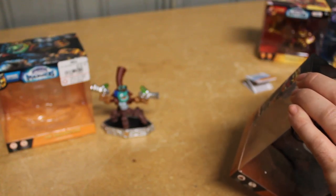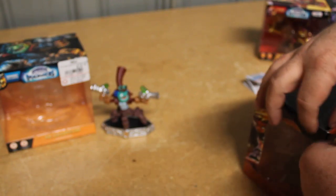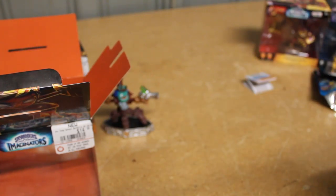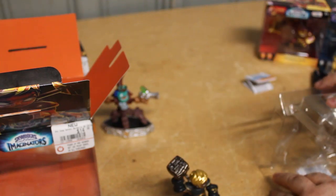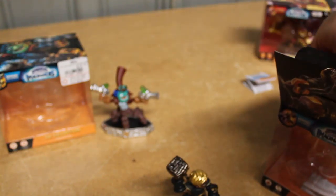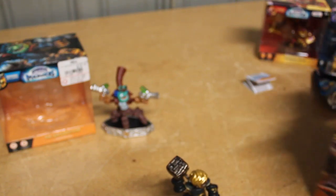Now let's open our Barbella figure. Barbella looks really interesting. She is an Earth Sentinel, like I stated before. She's got an interesting face — we'll take a close look at it once I get this all opened. I'm probably not gonna keep this packaging just cause it would take up a lot of space, so I don't know why I'm trying to be so careful. But I am — that's probably just my OCD talking. Let's get Barbella out of here. I keep wanting to call her Barbarella — that is an old movie starring Jane Fonda, I think.